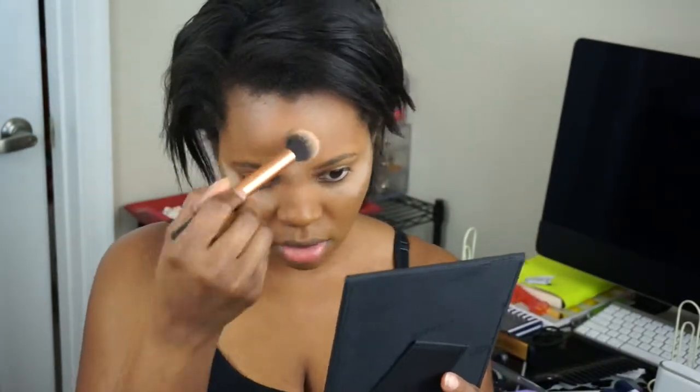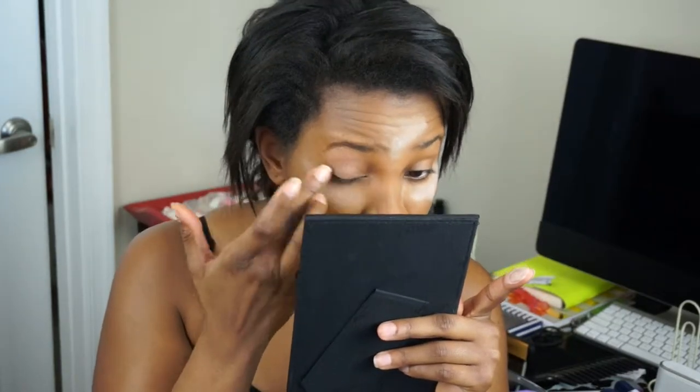I'm going to be taking my Makeup Forever HD Micro Finish Powder and applying that under my eyes, on my forehead, and on my chin. Typically when you apply it under your eyes and on your forehead it's to highlight your face, but I was just doing it to stop oil. Then I'm taking my Urban Decay Eyeshadow Primer in Original and applying it all over my eyelids.